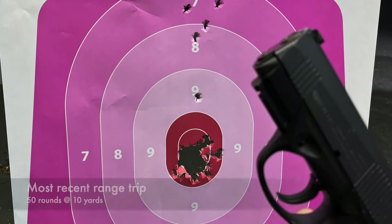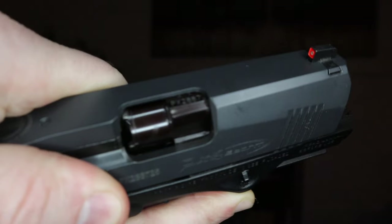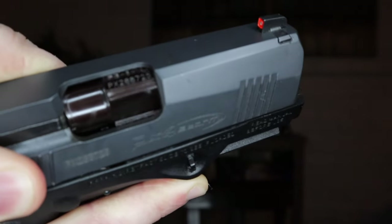Unfortunately, I don't have a picture of that legendary group I referenced in the intro, but it looks something like this — honestly, it was even tighter, and it just blew my mind. This gun always impresses me when I bring it to the range. Part of what makes it different is the fact that it's got this rotating barrel mechanism, and we'll get into that and talk about why I think this contributes to its sublime shootability.